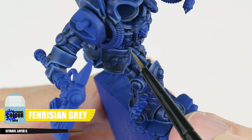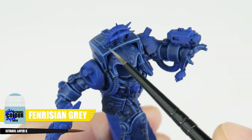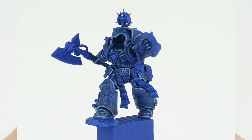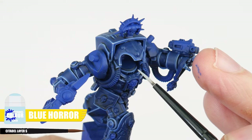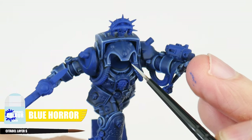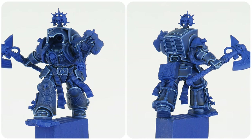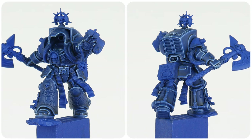Let's continue highlighting with a fine highlight using Fenrisian Grey, and we can use this to emphasise any areas and edges we want to be more prominent. The last highlight we can do is a spot highlight using Blue Horror to paint little dots on all the corners of the armour where light would be more focused. Now we're done with all those stages of highlighting, hopefully you can see what a difference it's made to the look of our power armour.